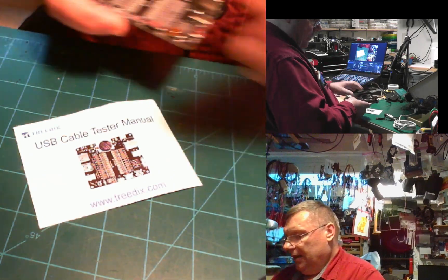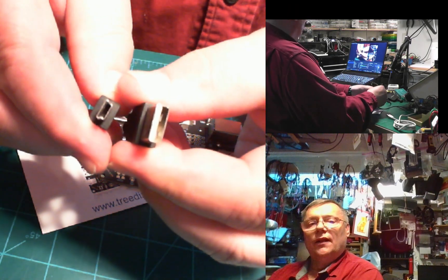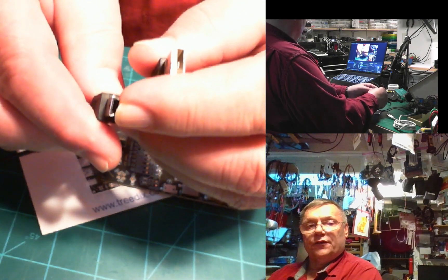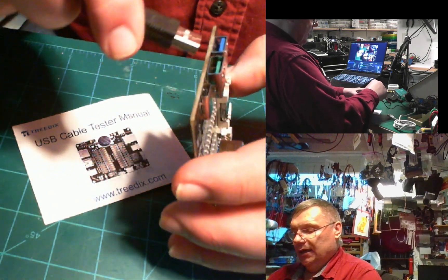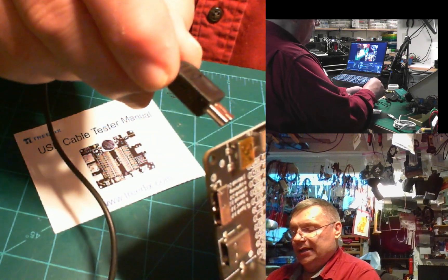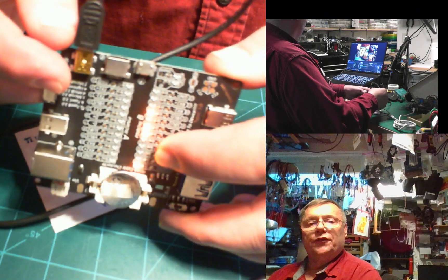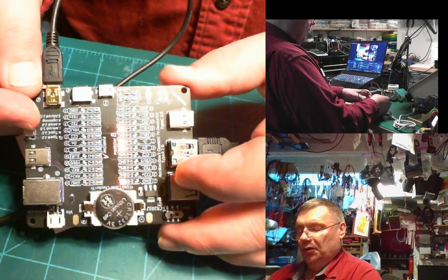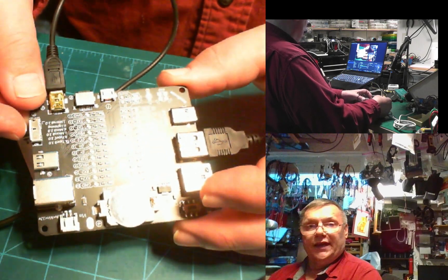Next I have a very old-fashioned cable — just a USB 1 or 2 with a mini port. We'll plug that one into the green port on the right side, and then on the other side goes this board here. As you can see, quite a few fewer lights are turned on, so this is basically as poor of a cable as it gets.